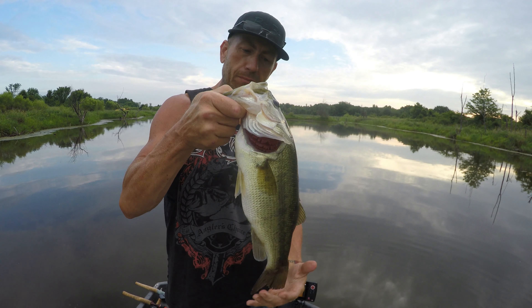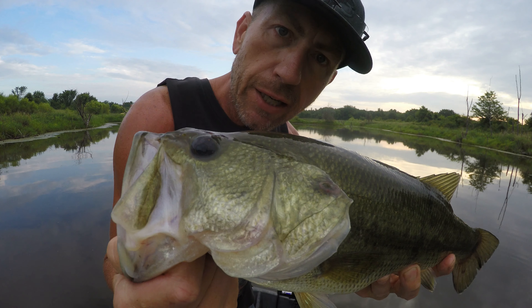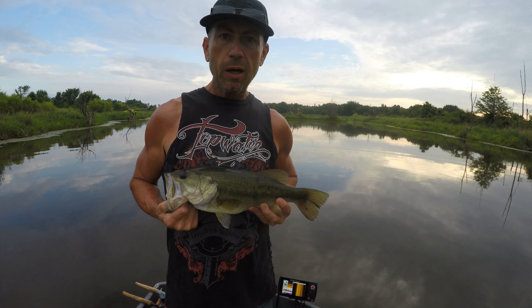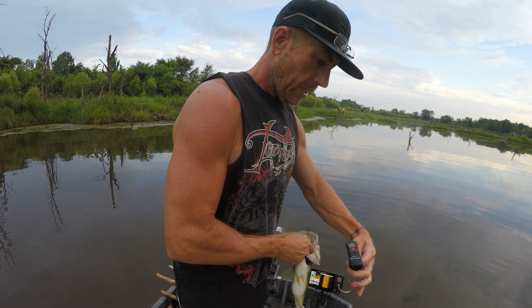Get over here. Whoa, whoa! He is not done yet. See them hooks? You've got to be careful. But when you grab, you've got to grab solid. You beautiful little short fat two and a half pounder. We're going to weigh this. Whoa, about fell out of the boat.